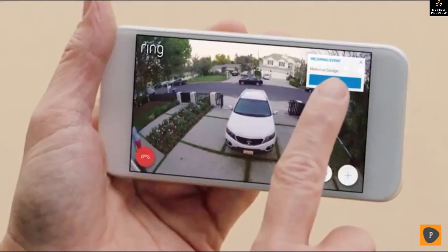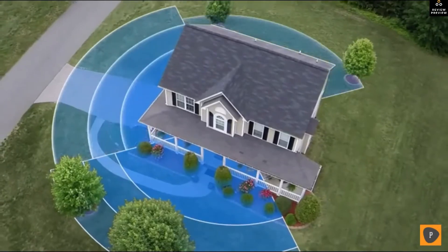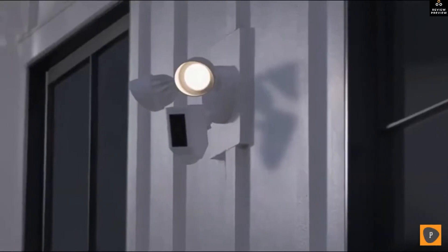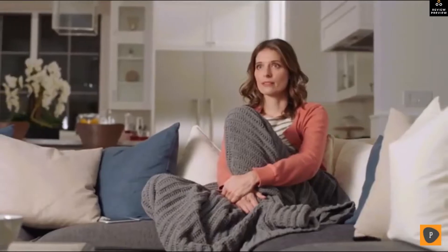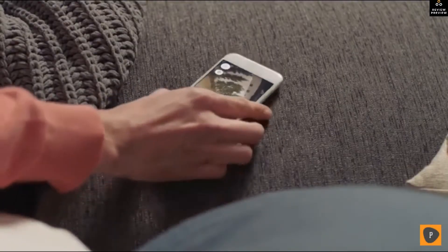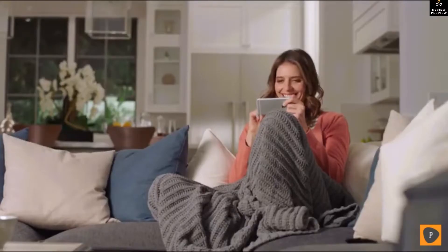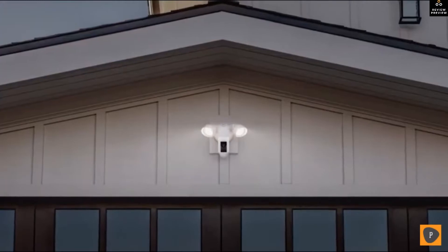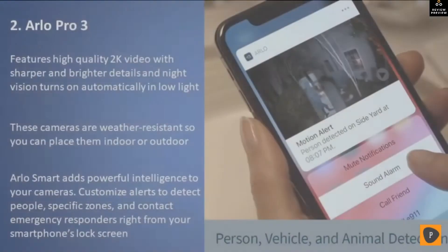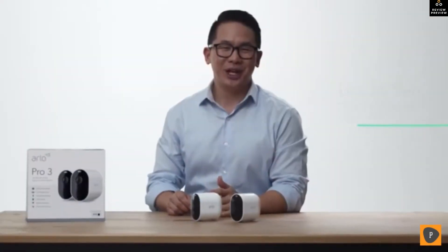Floodlight Cam works with your other Ring cameras to create a ring of security around your home. Day or night, Floodlight Cam watches over your home and keeps you in the know. See security in a whole new light — Floodlight Cam by Ring.